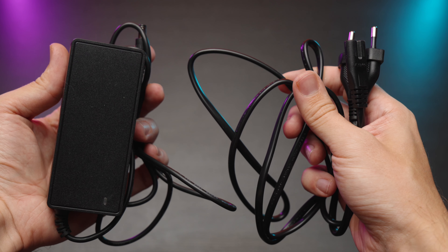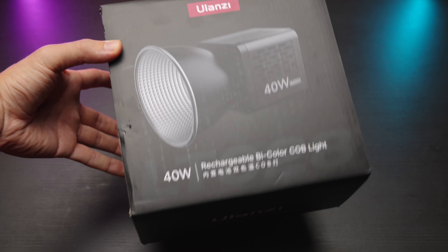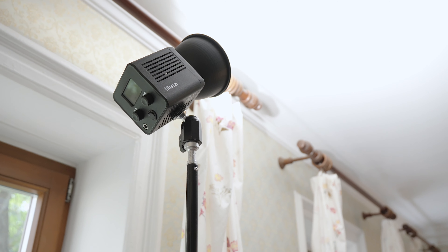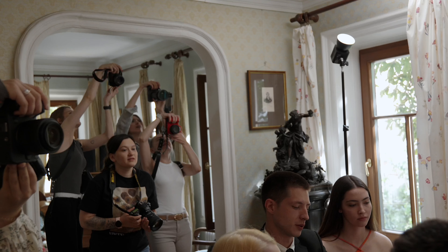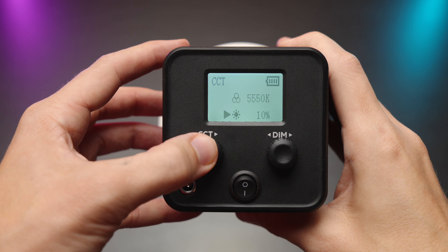We have a cord in the kit, it's about two meters long — it's an okay cord, and we have a little power brick as well. On battery, this light can work at 5600 kelvin, 100 percent for one hour and 40 minutes — I've tested it myself, which is great. If you set it to about 10 or 20 percent, which is okay for use as a backlight, you will get more than five hours of work time. So you don't actually need a cord — you only need it to charge the light, and then you can use it on battery.